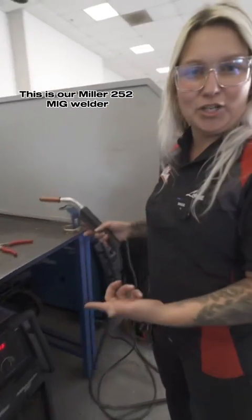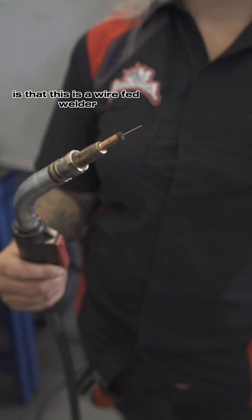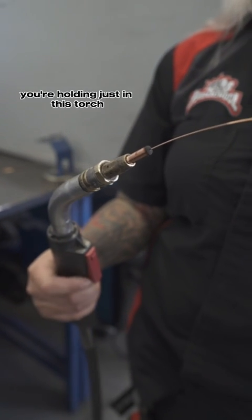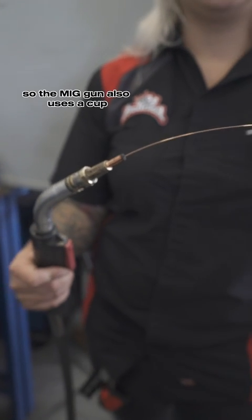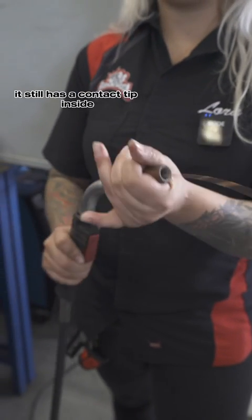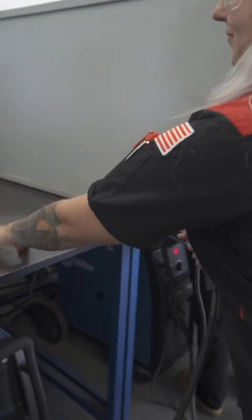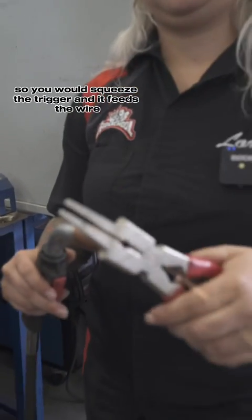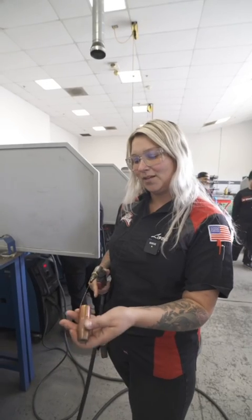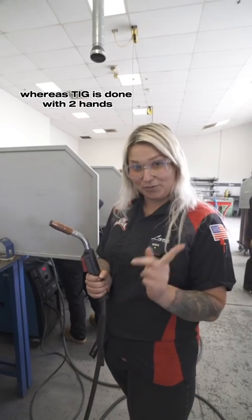So this is our Miller 252 MIG welder. The main difference between MIG and TIG is that this is a wire-fed welder, so you're not holding the filler material in your other hand — you're holding just this torch. The MIG gun also uses a cup for the shielding gas, and it still has a contact tip inside. This is what actually transfers your arc to the wire. You would squeeze the trigger and it feeds the wire and the electricity to your part at the same time. So this is more of a one-hand operation, whereas TIG is done with two hands.